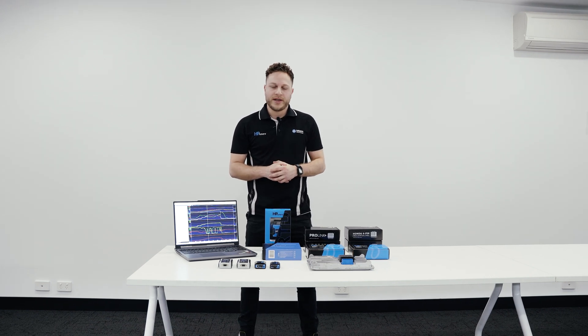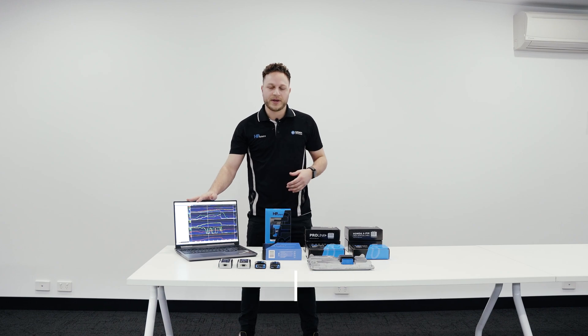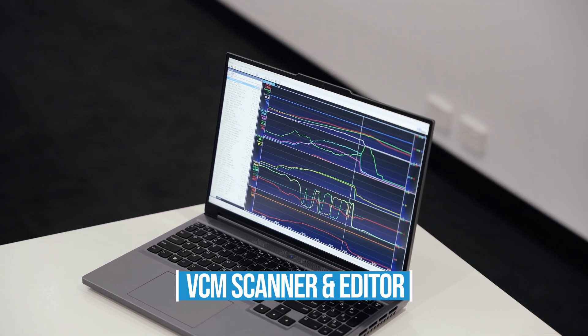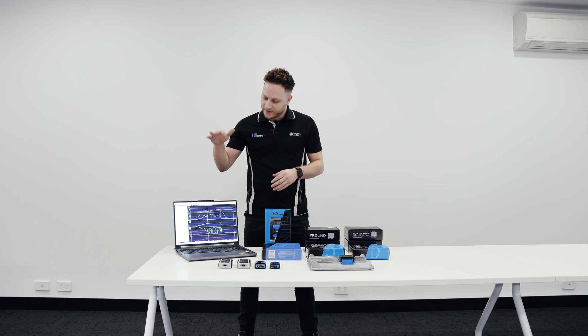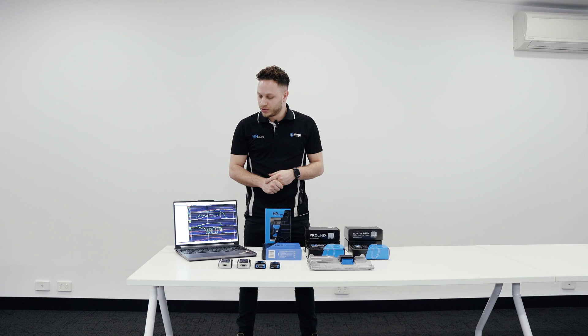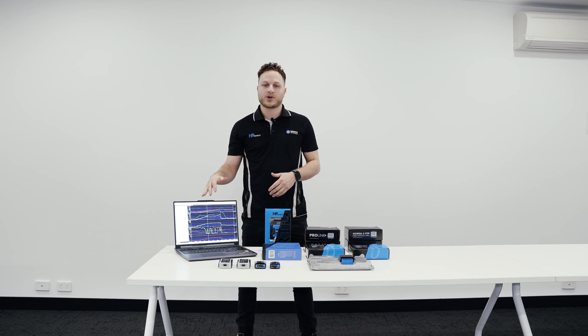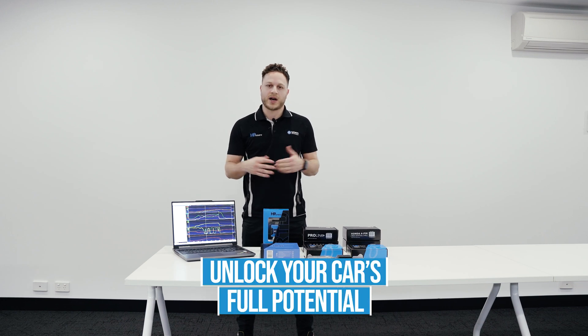To partner along with your MPVI 3 is the VCM Suite software, including the VCM Scanner — which you can see on this laptop here — as well as the VCM Editor. The VCM Editor allows you to read, edit and write your tune, and the VCM Scanner allows you to data log and diagnose your vehicle. Together they make quite a powerful tuning tool, whether it be for professional guys in a workshop or yourself at home in the driveway. Combining the MPVI 3 with your VCM Suite software, you can unlock your car's full potential.